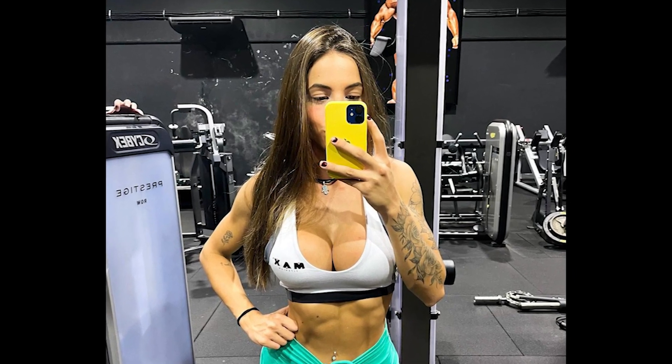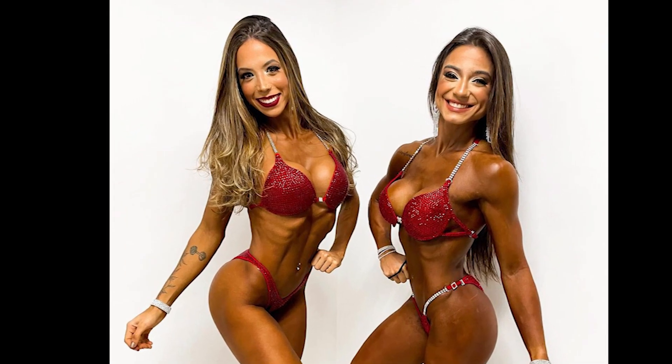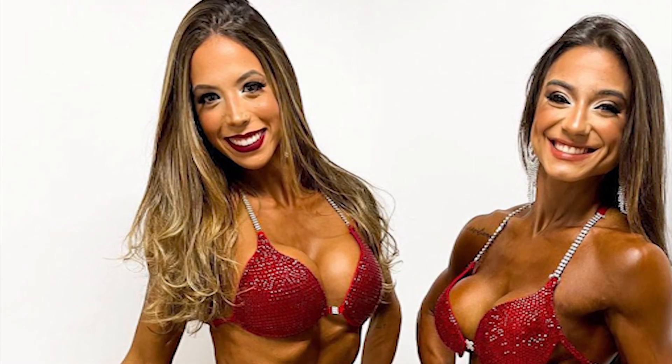Soon I will bring a second video of Maju to show the evolution of this beautiful athlete. My friend, the video is coming to an end, and I hope you enjoyed the video and especially Maju — don't forget to follow her on Instagram. I would like to ask you to like the video and subscribe to the channel so you don't miss the next videos. See you in the next video, bye!